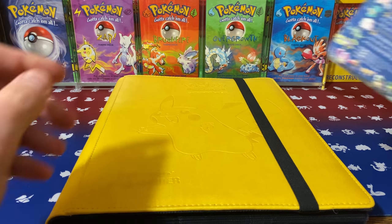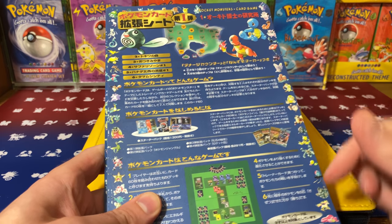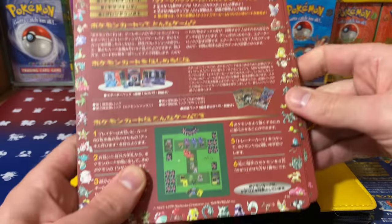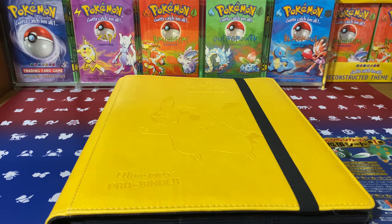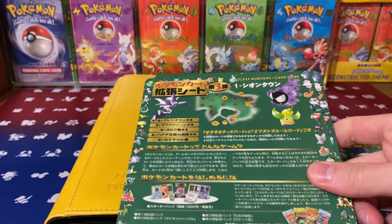This set only came out in Japan in 1998, and there are three main series. The first one was in March of 1998 with the blue back sheets, then the second one was the red back sheets, and finally November of 1998, you had Series 3 with the green back sheet.